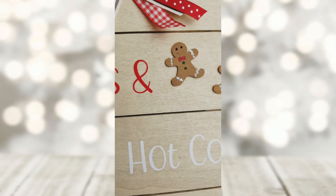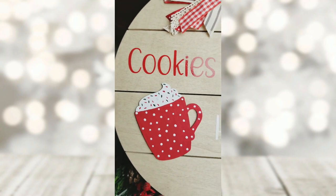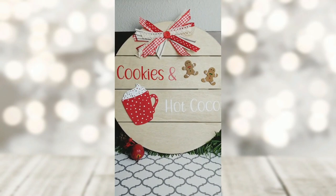With the sawtooth hanger on the back, it will hang up perfectly in my kitchen — and if you've been here with me for a while, you know gingerbread is my kitchen theme.